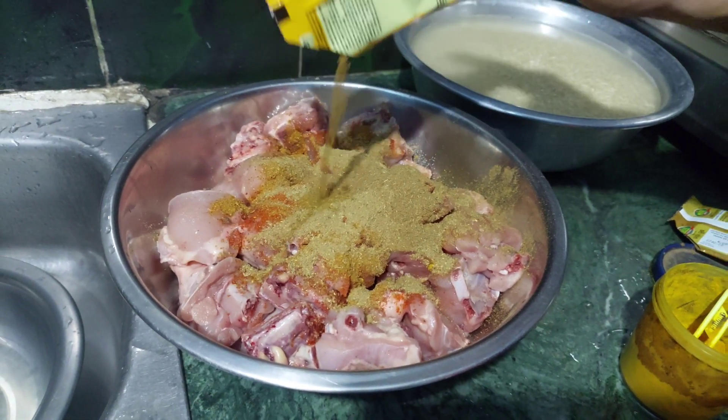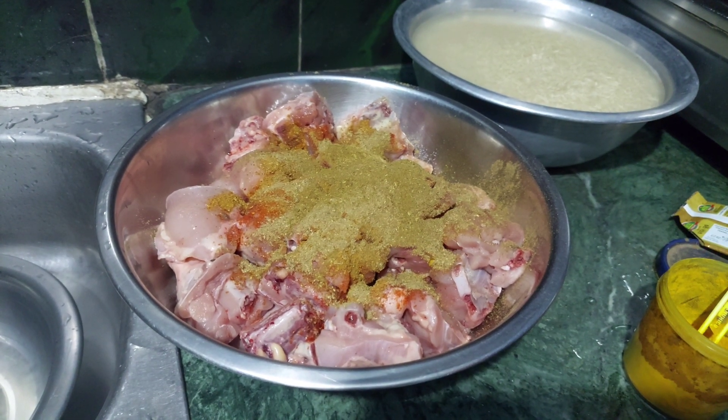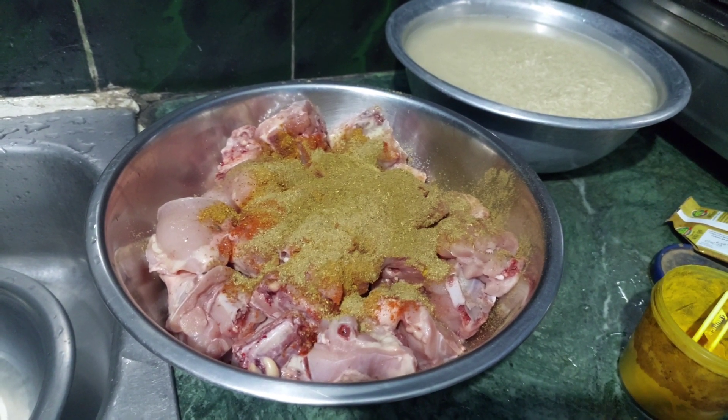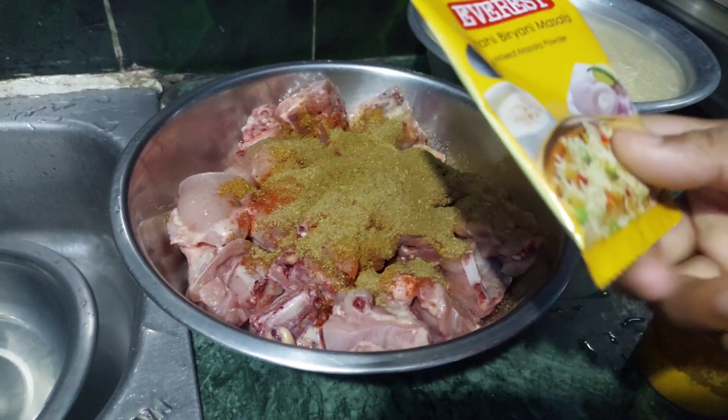A little bit of salt. Is it a little bit of salt? Let's go.